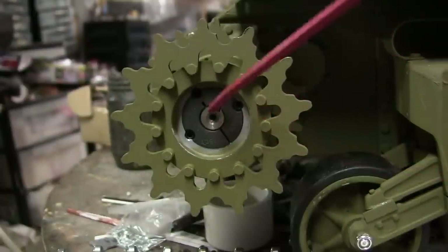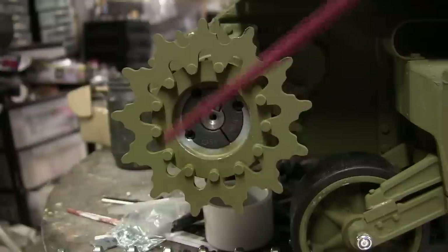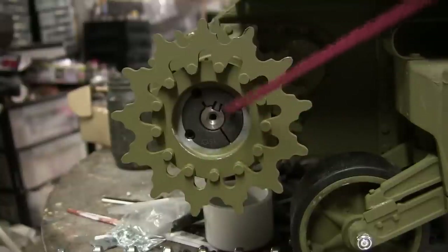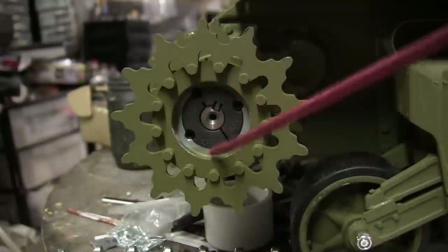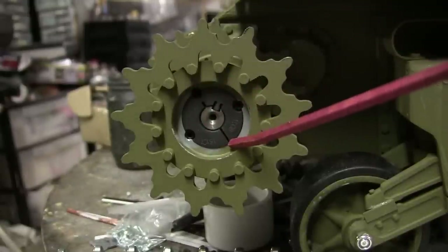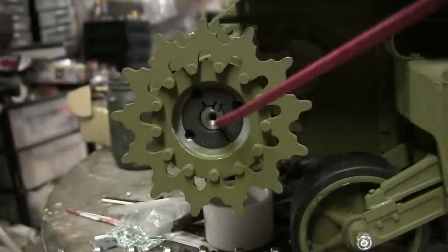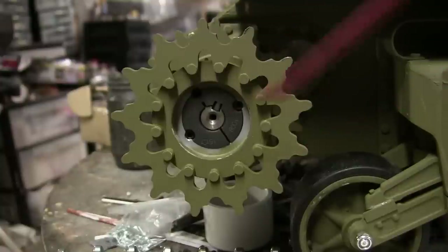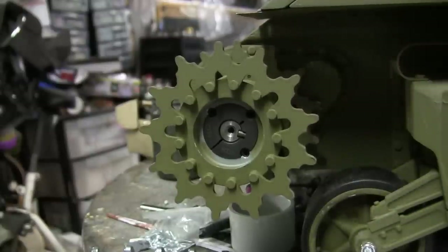This design is a direct carryover from their previous M4A3 release and has several benefits. First, by covering the taper lock it prevents dirt and debris from getting inside. Second, the Sherman tank is supposed to have its hubcap detailing at this location. Third, because of how it fixes via the countersunk bolt, once installed it helps everything stay together as one piece at its proper location. The hubs will be affixed to the sprockets permanently after the model has a successful test run.